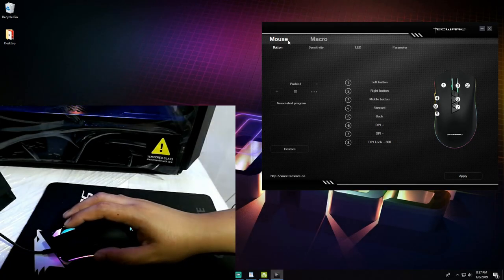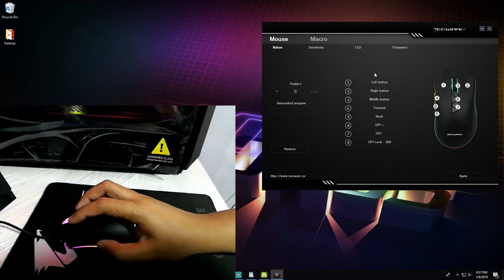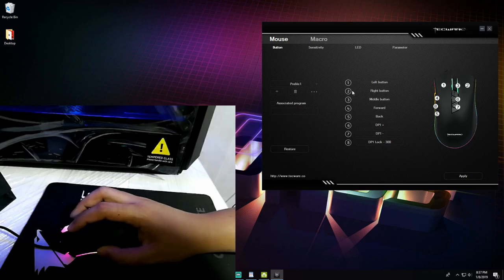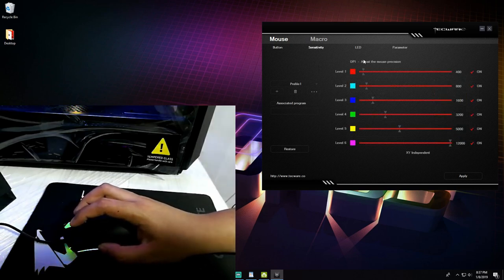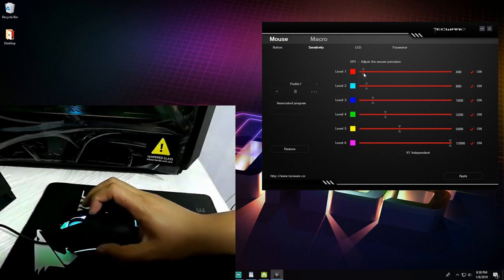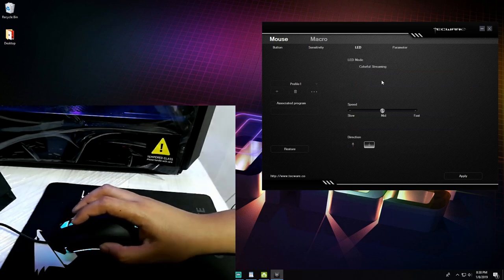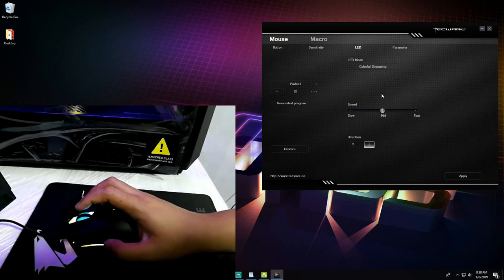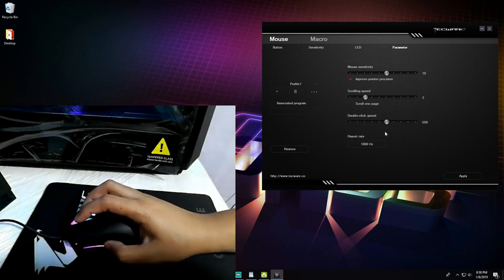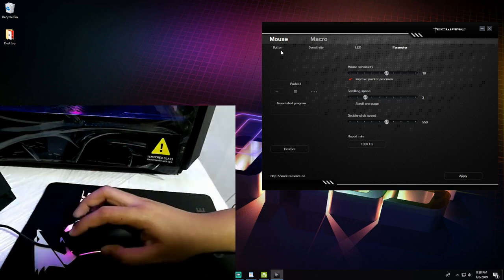For the Techwear software, the layout has two tabs: Mouse and Macro. Under the Mouse tab, the first submenu is Button, where you can rearrange button assignments across all eight programmable buttons. The second submenu is Sensitivity, where you have six DPI level profiles you can set and assign. The third submenu is LED, where you can customize your lighting effects. The fourth submenu is Parameters, where you can change scrolling speed, global clicking speed, and the polling rate.